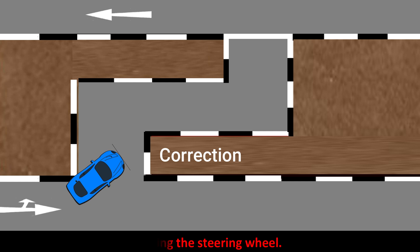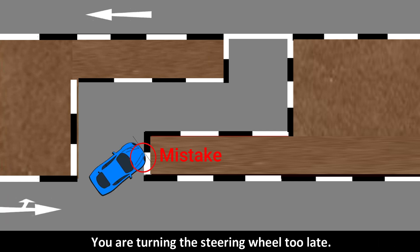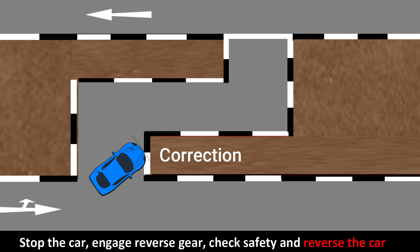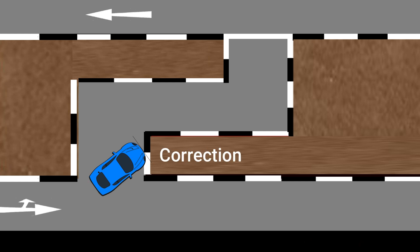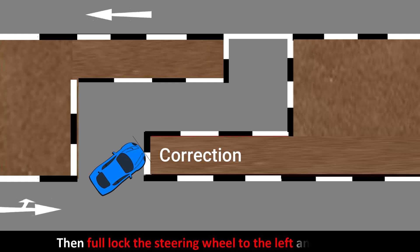Mistake number two: before turning left, the front right tire hit the right curb. You are turning the steering wheel too late. Stop the car, engage reverse gear, check safety, and reverse the car slightly. Then straighten the steering wheel quickly, then full lock the steering wheel to the left and proceed.